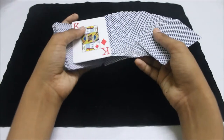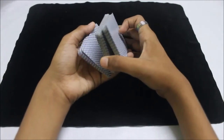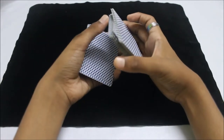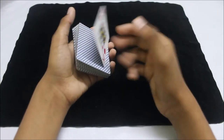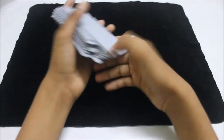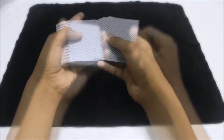At speed it looks something like this: the spectator picks a card — the king of diamonds — you square the cards up maintaining the break, convert the break into a thumb break, then do the double undercut. That's the double undercut controlling the card to the top of the deck. It's a really easy and pretty cool move. Let's move on to the next one.